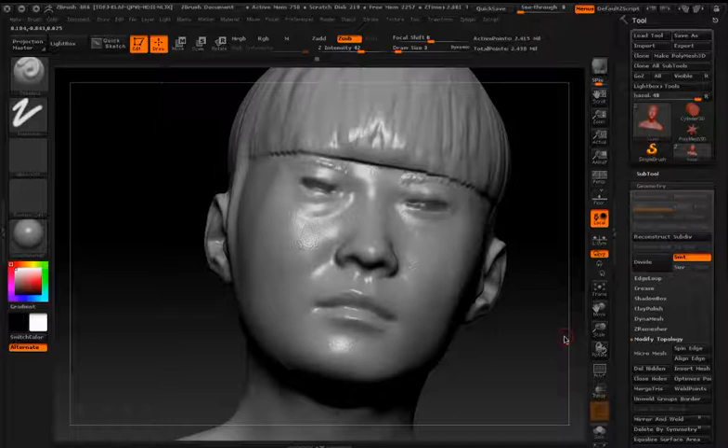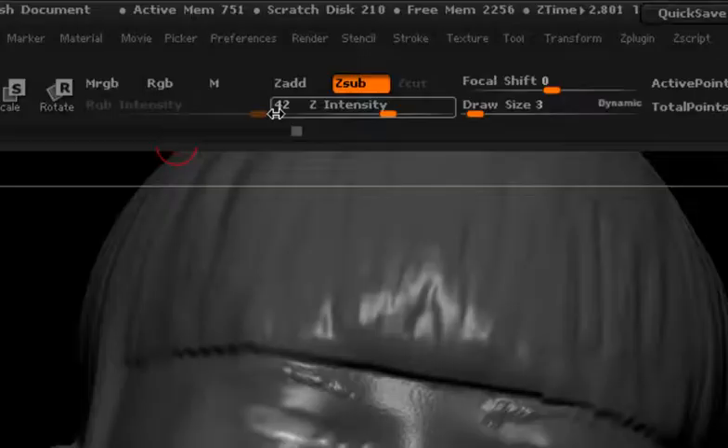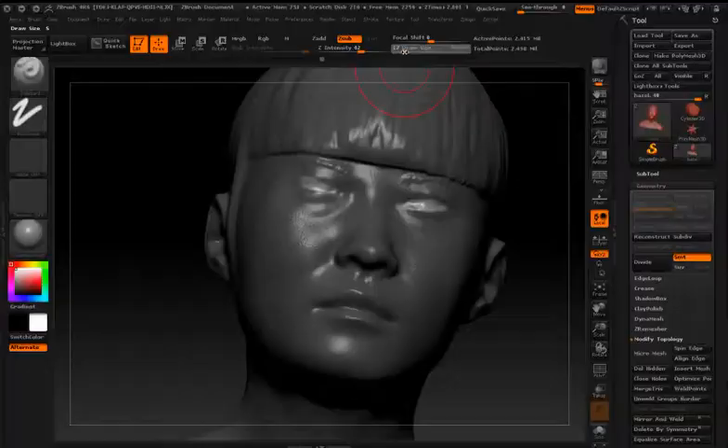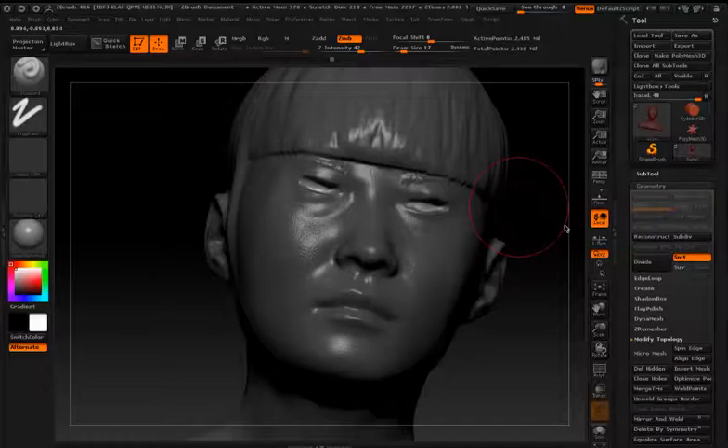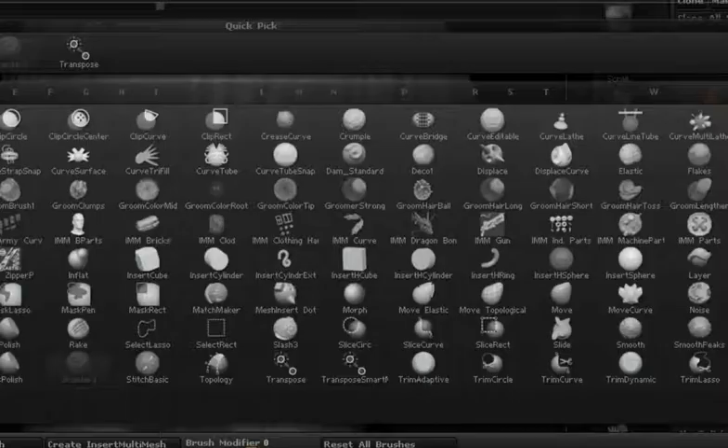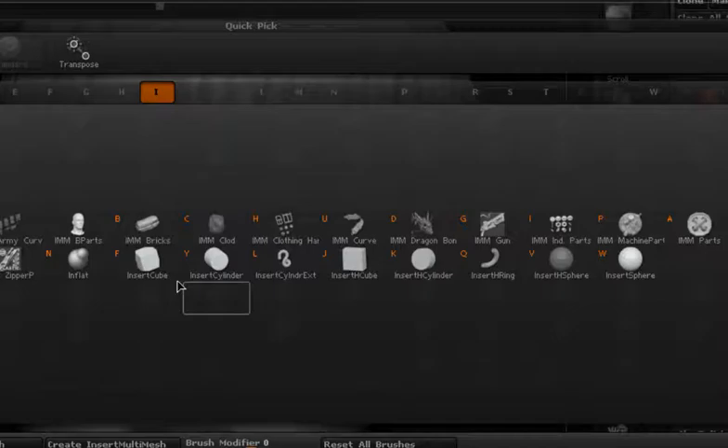Once I get it nice and clean, I'm going to reverse the mask — hold down Control and click on the canvas. Then all I need to do is go to Z-subtract and draw on top of that area. First I'll smooth it out a little bit, then use Z-subtract and draw on it. You can see how quickly it pushes that area back.